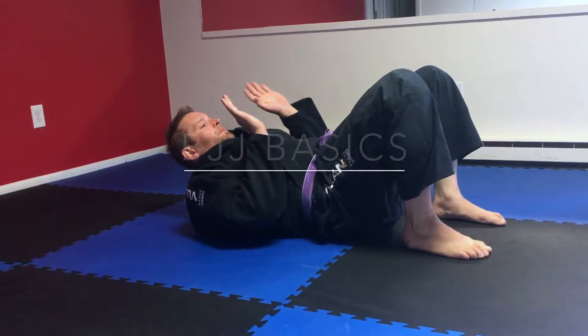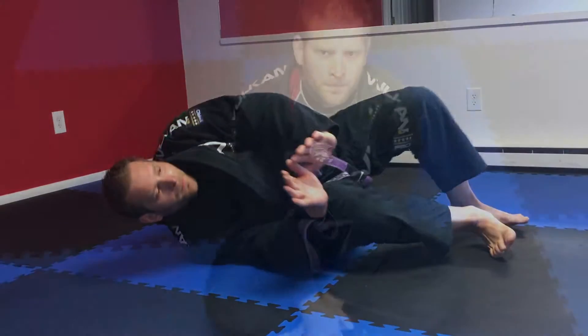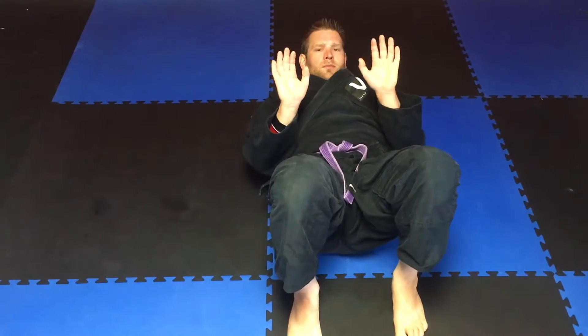Today we're going to work on a basic movement tool called shrimping. Shrimping is a basic fundamental technique used to help us gain distance from an opponent.